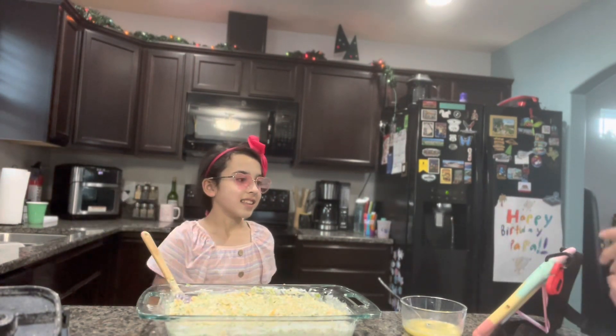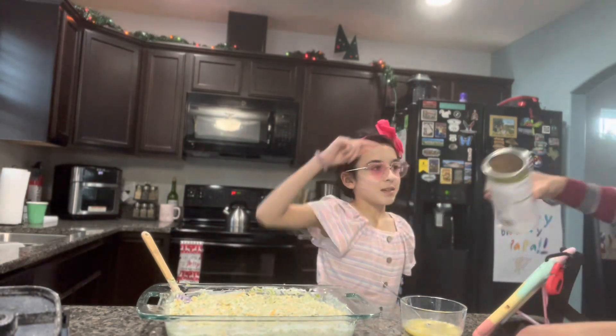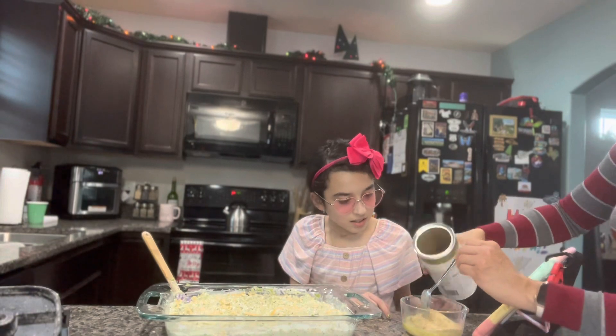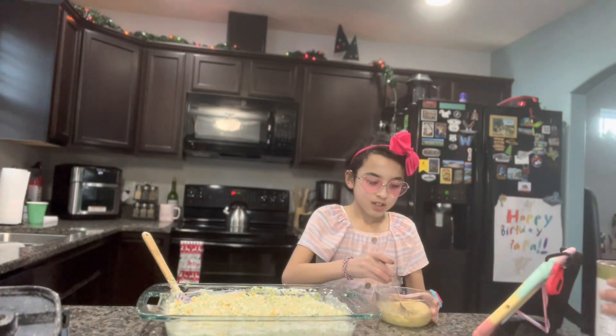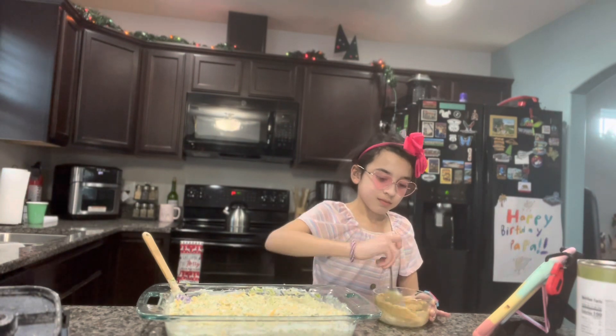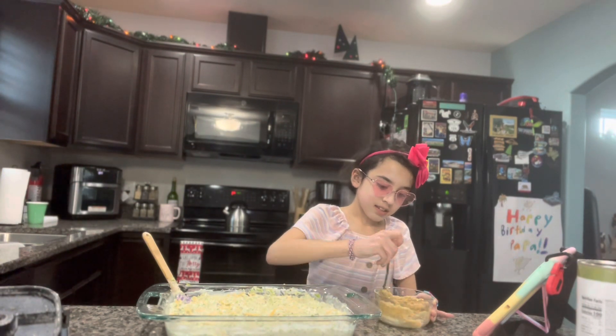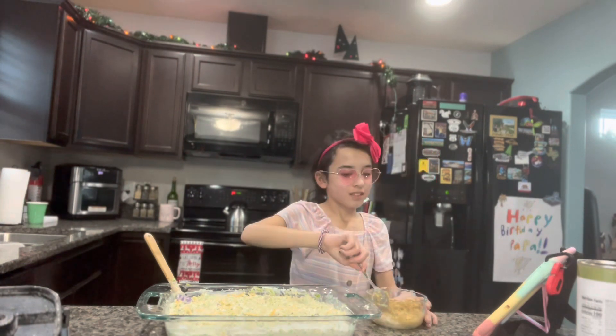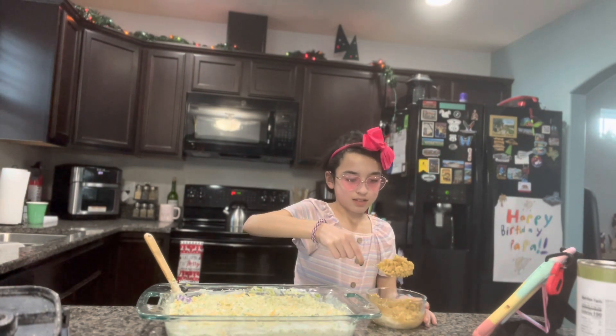Now that I've got my energy out — we add the breadcrumbs into the bowl, then we mix the butter into the breadcrumbs until it looks like brown sugar.